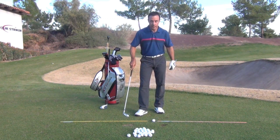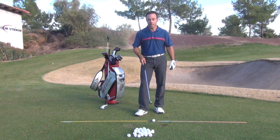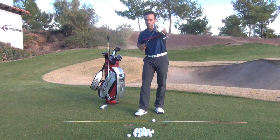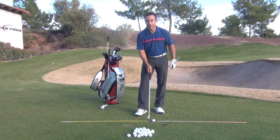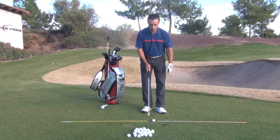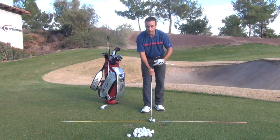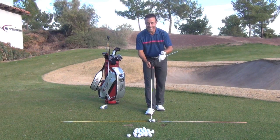I've got a target line down here and we're going to take a look at what can cause the face to be aiming to the right, even though that leading edge may be very, very square to the target line. Really critical to understand this. A lot of you that have steep swings that come over the top inevitably raise the handle, getting the face aiming to the right.